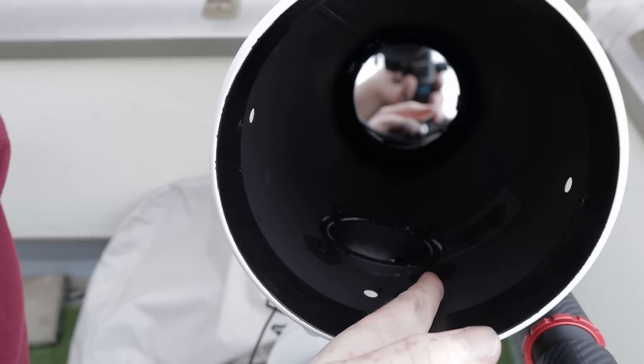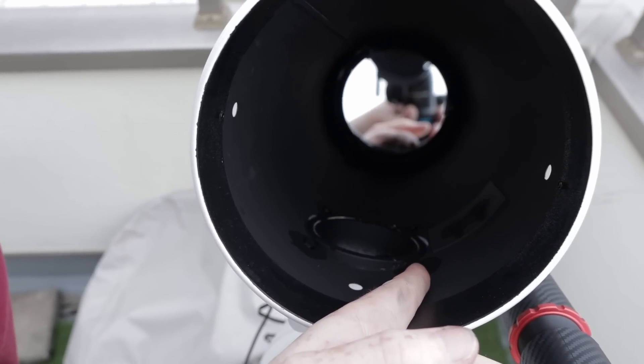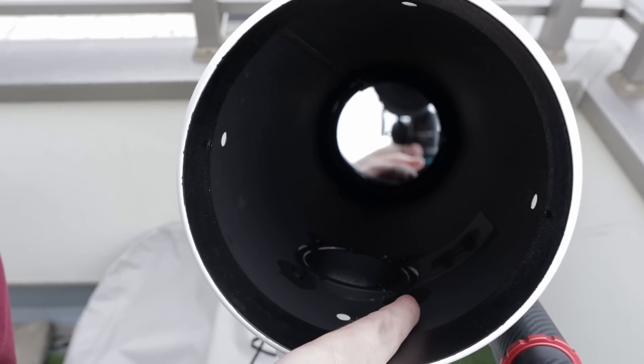Another thing that I painted black is the end of the coma corrector slash reducer, because that part also protrudes into the light path — in particular the M48 threads inside for filters that I'm never going to use. They were very reflective and shiny, so I painted them dark as well. Within the telescope there were also some nuts that hold the focuser in place as well as the finder in place, and those were not painted over, so I painted them over as well.